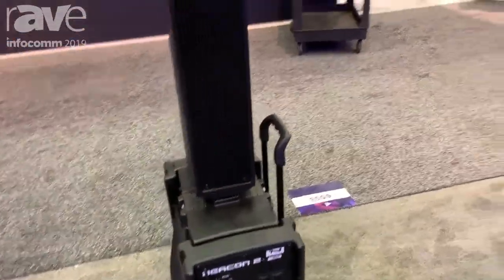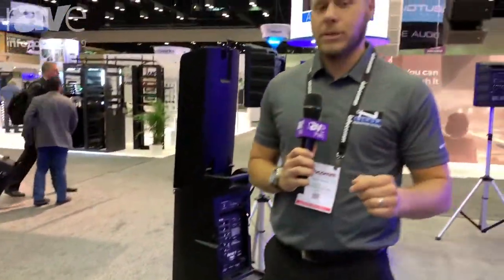Visit us here at our booth or our website www.anchoraudio.com. Thank you very much.